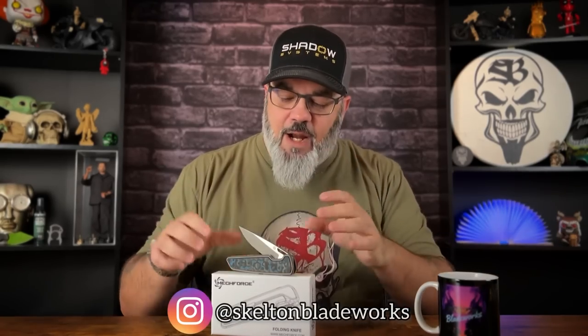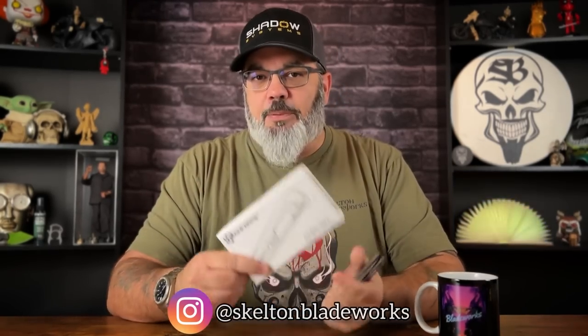Welcome back guys, Jim here once again. Today we're going to be taking a look at something that I think is going to surprise a lot of people — first, you're surprised to see it on my channel, and secondly, if you've ever seen this knife, you're going to be surprised at how well executed it is. A friend of mine on Instagram started talking about this knife and mentioned Lefty EDC's in-depth review, which really intrigued me.